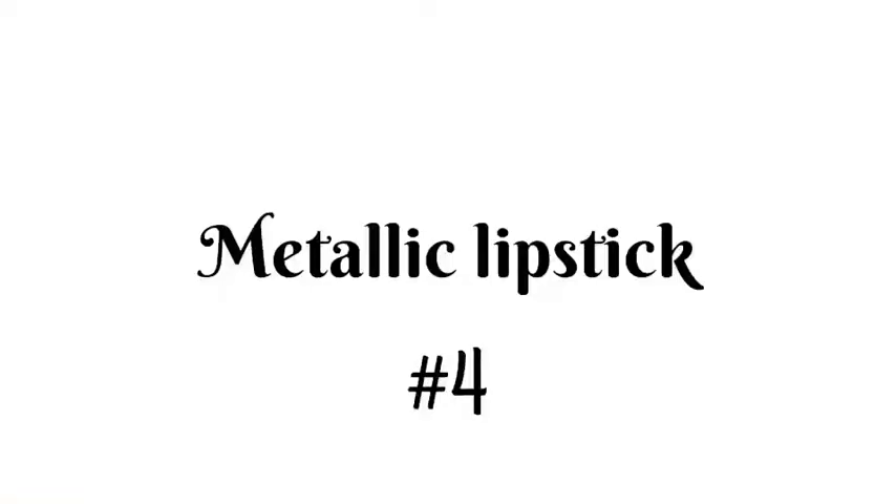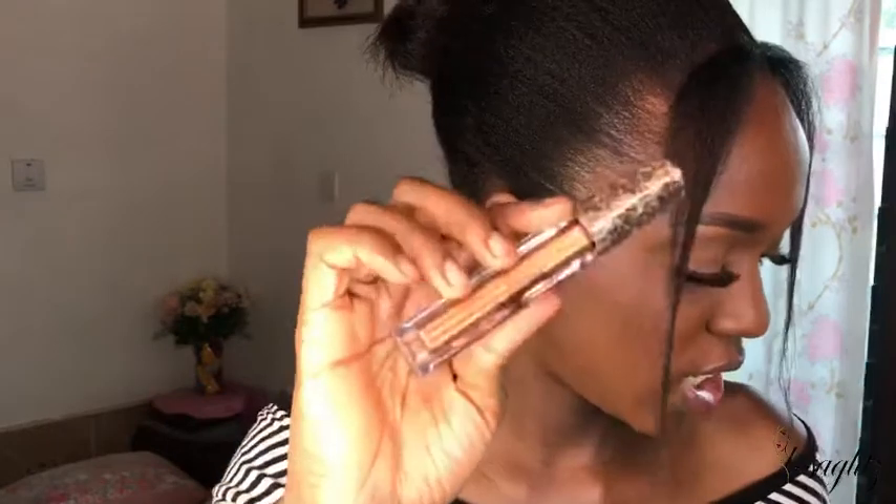Please do purchase her lipsticks — I'll leave every link in the description, so check that out. Now for the last shade: I'm going in with the very last one. This is a nude shade; I'm actually mixing it at the back of my palm with some clear lip gloss.